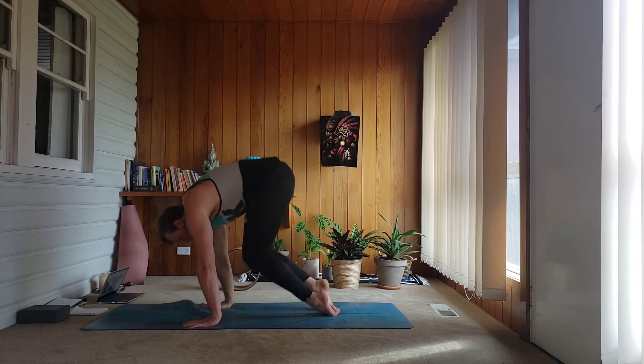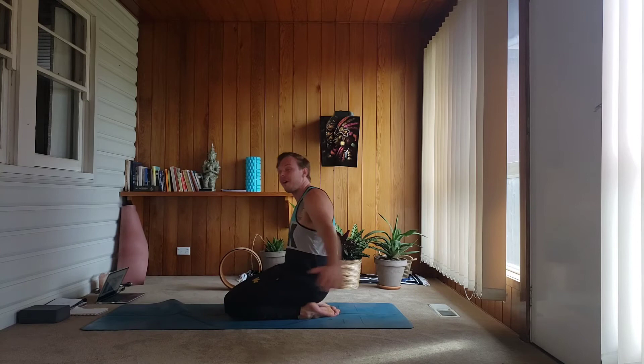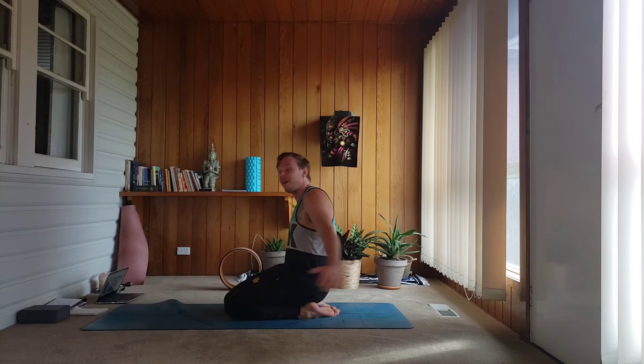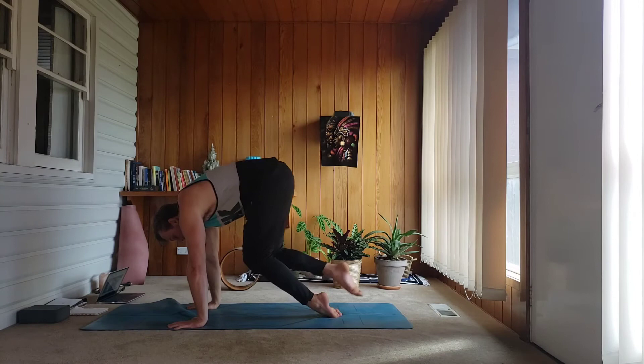Let's go for 10, 9 — protract your shoulders — 8, 7, 6, 5, you have to exhale as you lift, 4, 3, 2. Open up, exhale, push and lift. We'll start to walk the feet back, walk the hands forward, come into a plank but stay on the top of your feet.